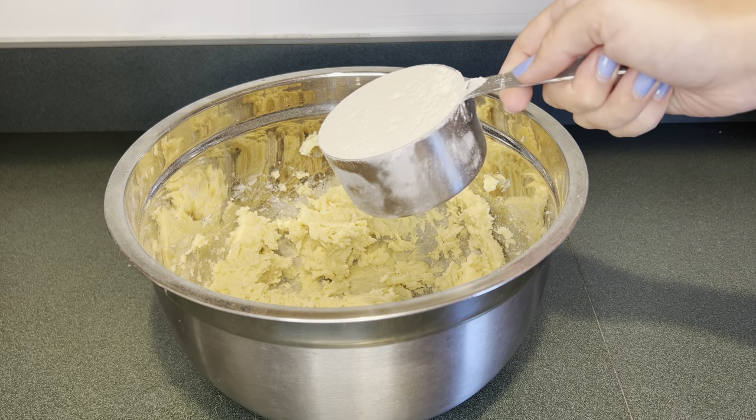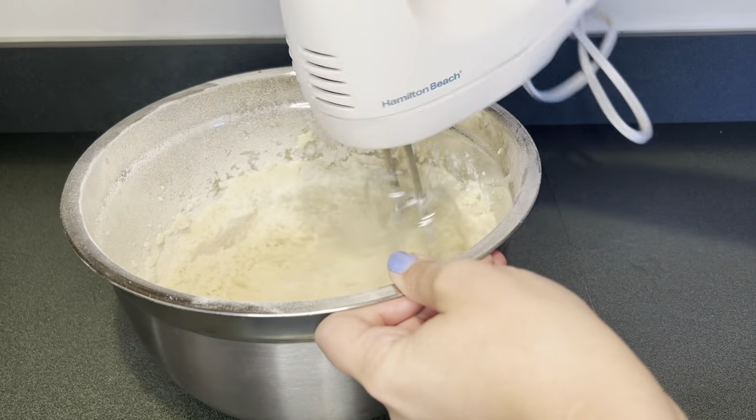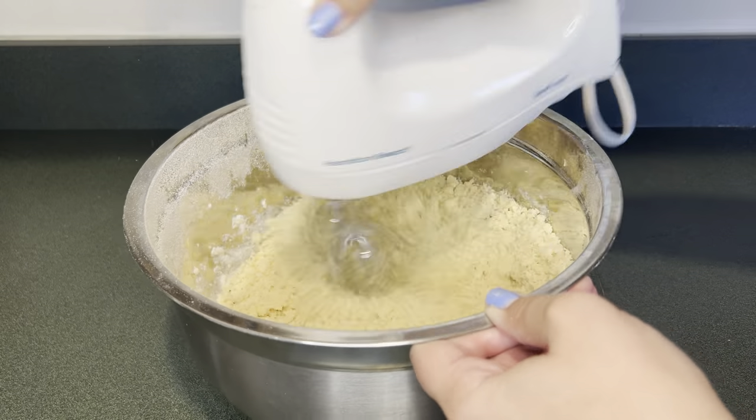Then I'm going to add one and three quarter cups of flour and mix that up until it's combined. Next, add two tablespoons of milk and mix that up until it's combined.